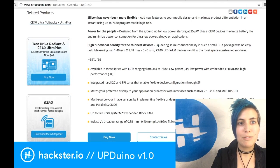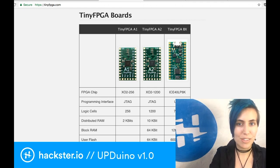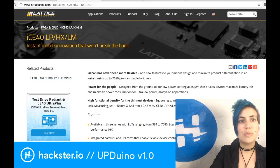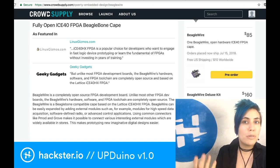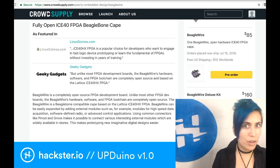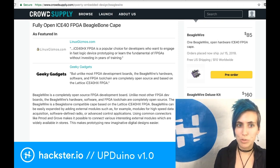The ICE40LP low power is used in the tinyFPGA BX because they are focusing on having a low power solution for little small microcontrollers. In the case of something that's working with the BeagleBone, the BeagleBone is an incredibly high-powered computer for its size, and it has a ton of IOs, so you want to have something that's much more high performance. I'm assuming that's why Michael went with this choice.